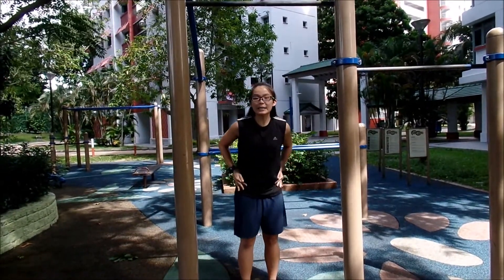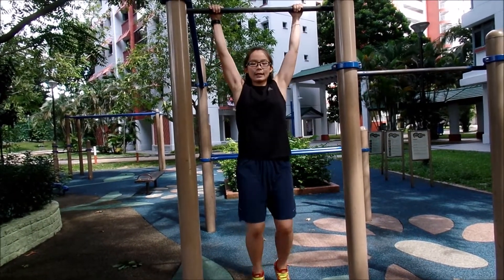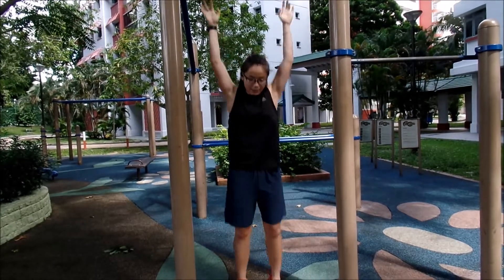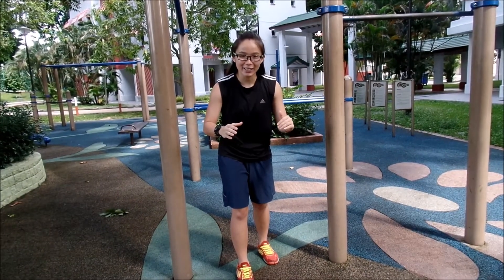It's called the knees bend sit. The big hang, then this knees bend sit. And once you get better at this, you're going to do the L-sit.